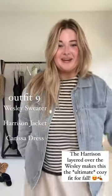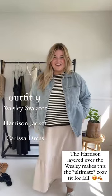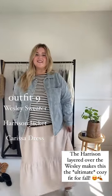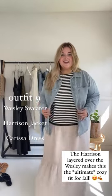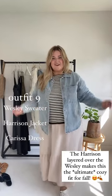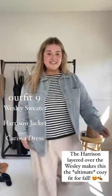I know I said eight ways but since I'm a stylist, I thought of a ninth way to wear the Wesley sweater. I put on the Carissa dress in Oat underneath and then the Harrison over top. This is the ultra cozy fall outfit, and I just added a white sneaker.